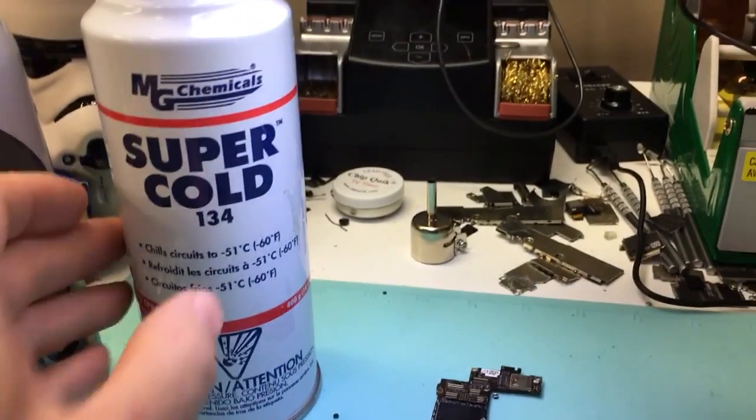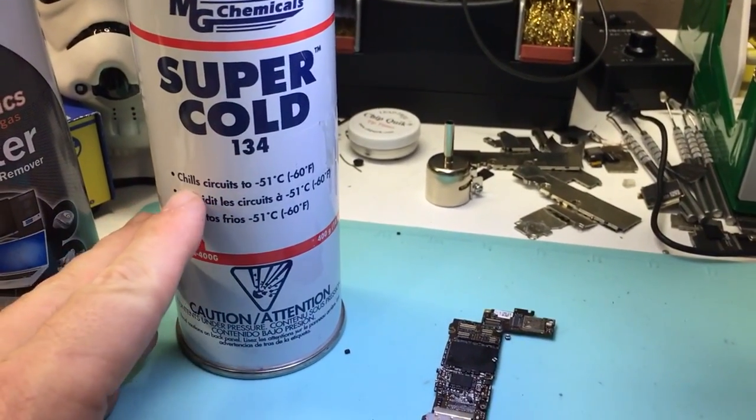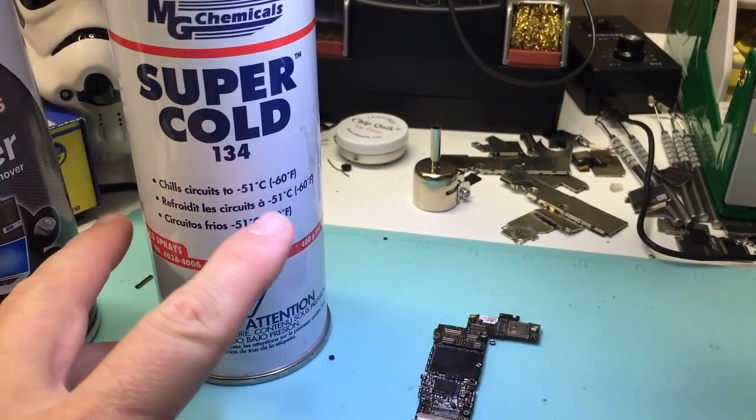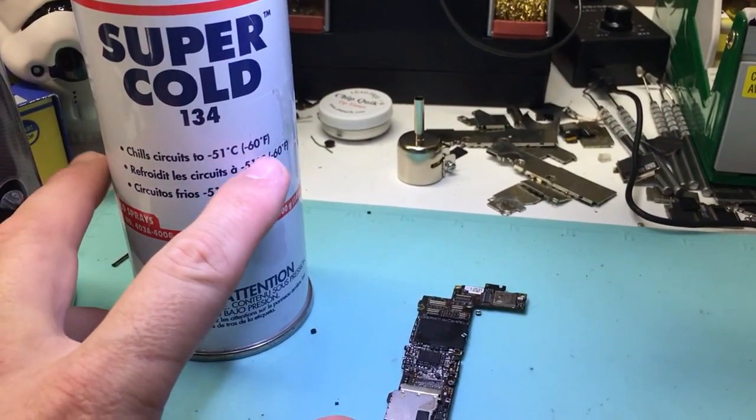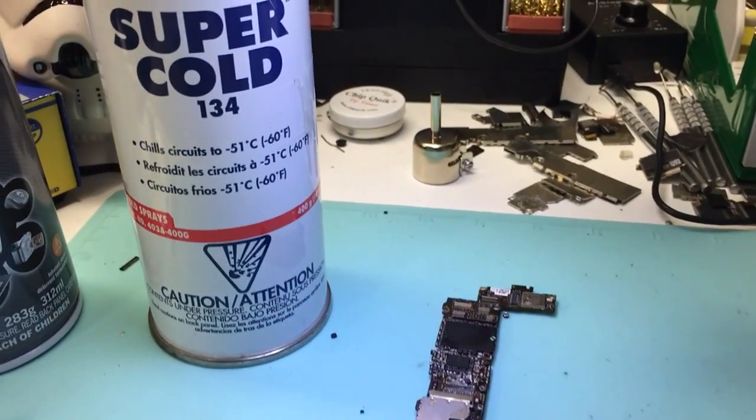Well, this is designed to work upright. You don't have to aim it upside down, and it's meant for freezing circuits down to negative 60 degrees Fahrenheit or negative 51 degrees Celsius.